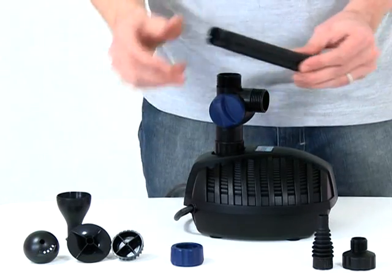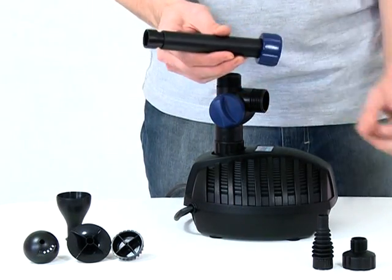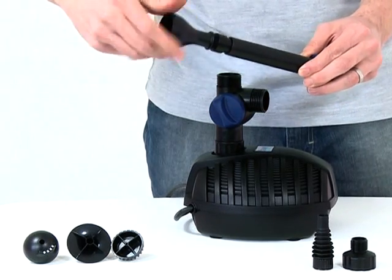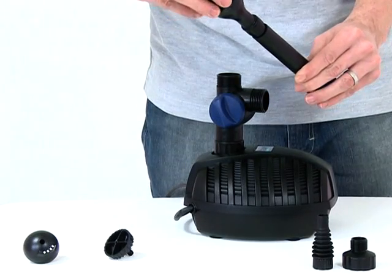If you intend to run a fountain, slide the retaining nut over the telescopic riser pipe. Screw the fountain head base onto the top of the riser pipe. Then screw the desired fountain head into the fountain head base.